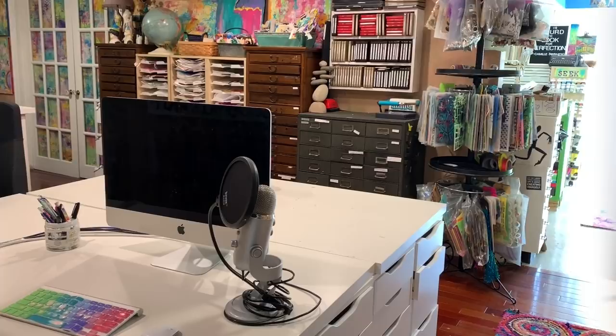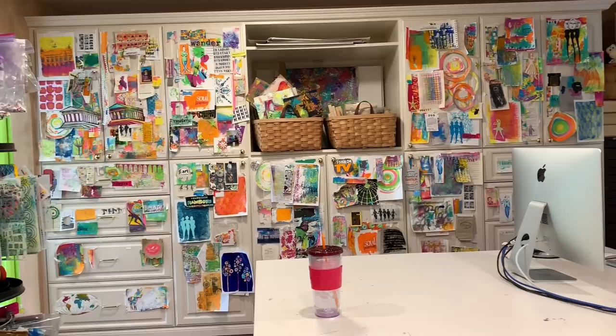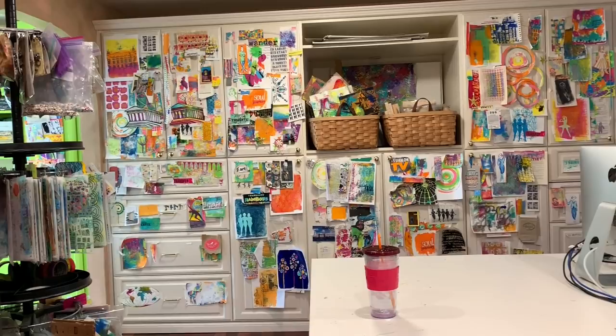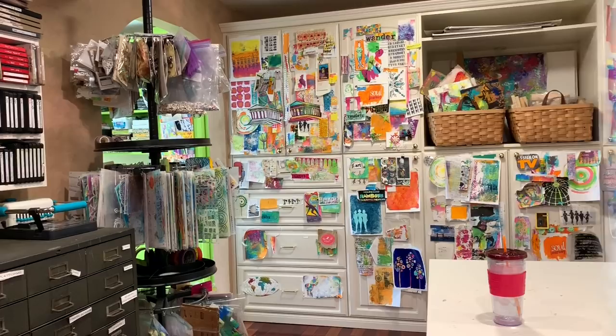I've got all sorts of cabinets here, and on them I've treated it like a giant bulletin board, because some of my favorite scraps that I want to use — if I can't see them, I'm not going to remember that they're there. So my favorite ones go up on this wall, and then when I need something, I can just pull it right off. On that tower right there, that's where I keep my stencils. And for me, putting things away means it has to be easy, because I'm not a big fan of this whole cleaning thing.